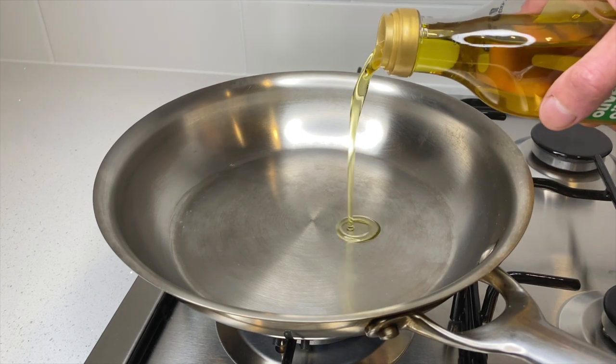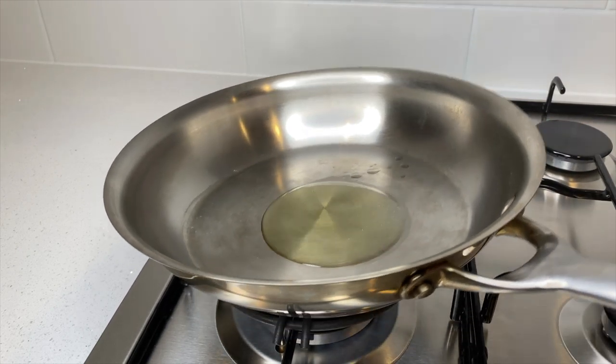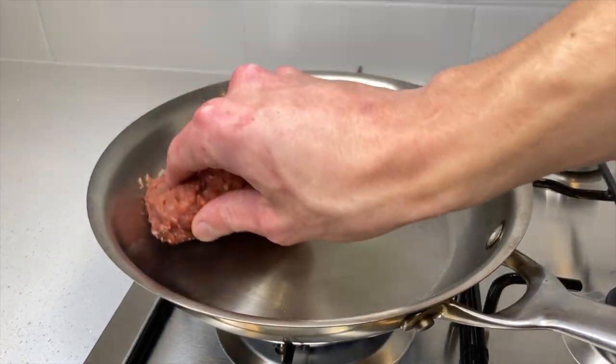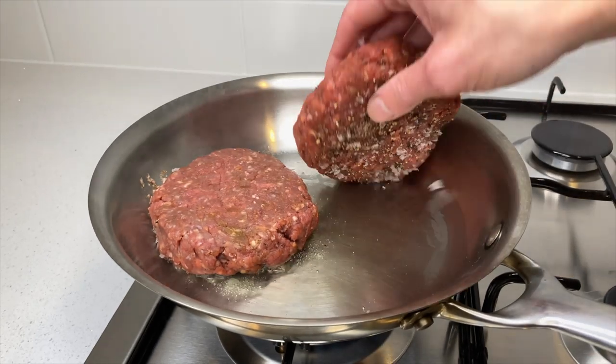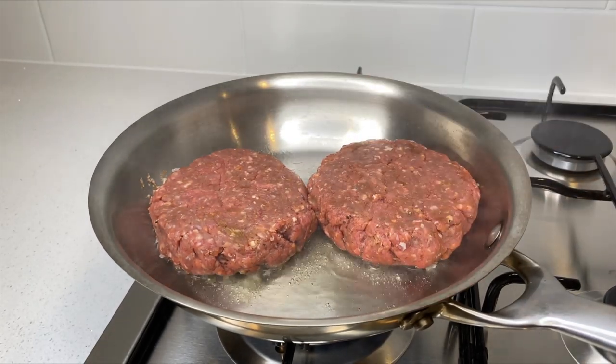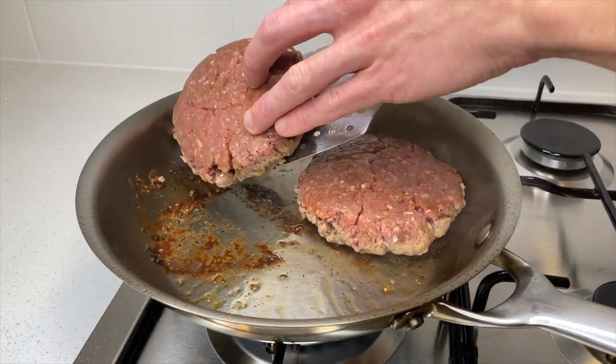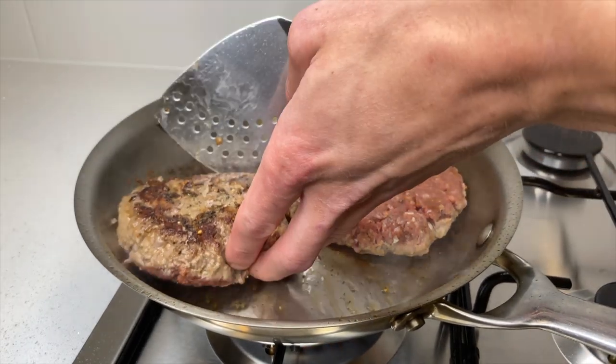Place a large heavy-base skillet onto your stovetop over a high heat and allow it to get really hot. Once hot, pour in one tablespoon of olive oil and give the pan a swirl. Place in the patties seasoning side down and sear these for two minutes until nice and golden. After two minutes, carefully flip the patties and sear the opposite side for two more minutes.